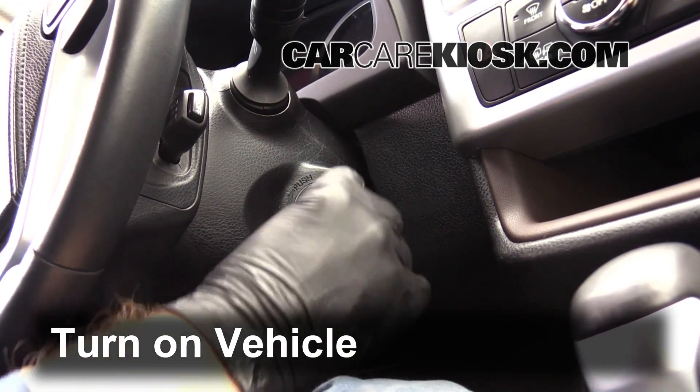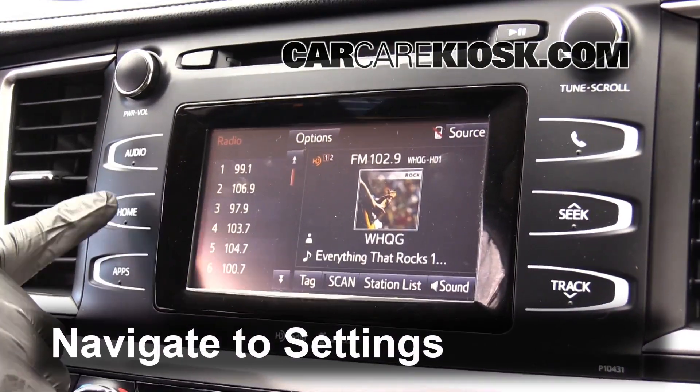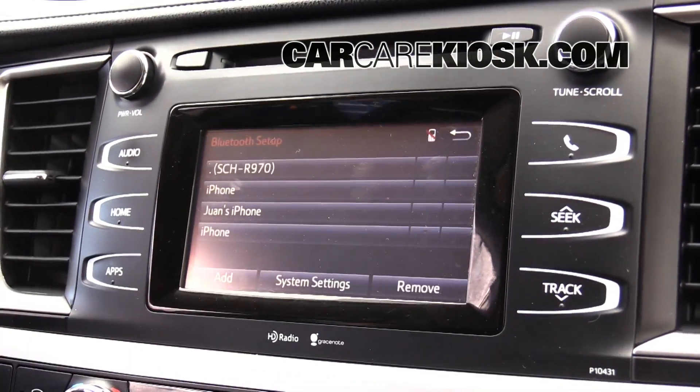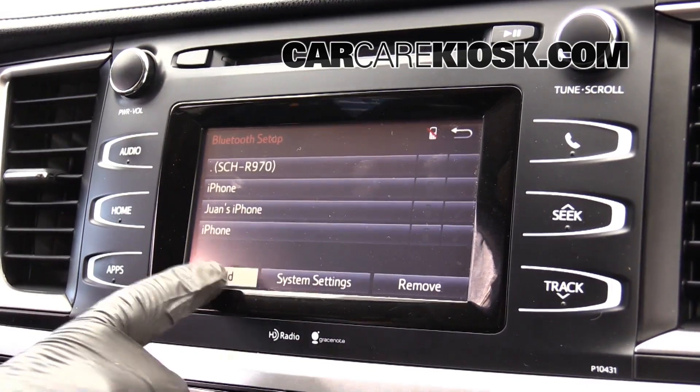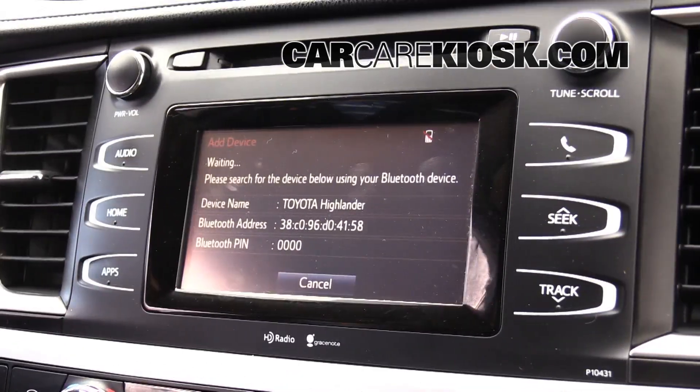Turn the vehicle to the accessory position. Navigate to the Bluetooth sync menu. Then on your device, hit scan for devices. Select it on your phone.